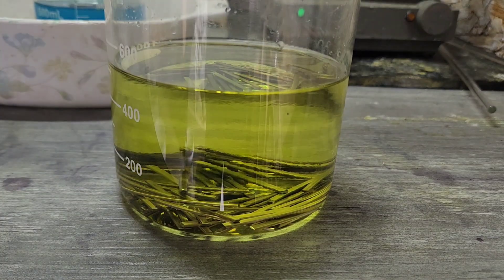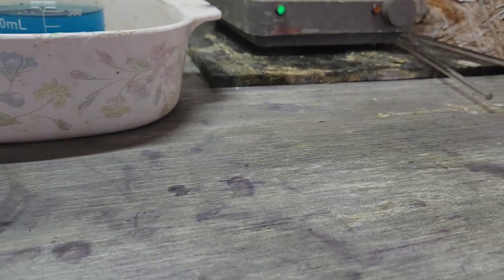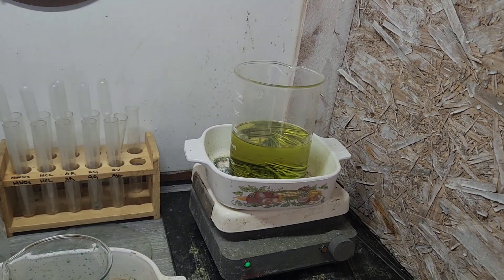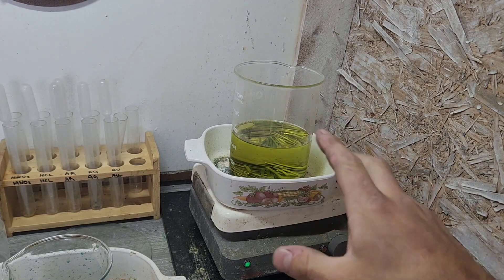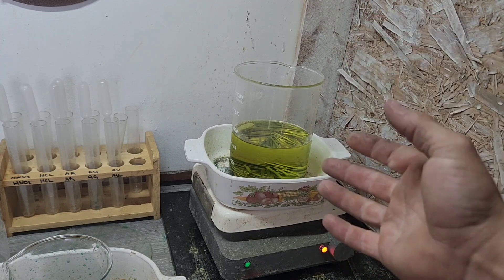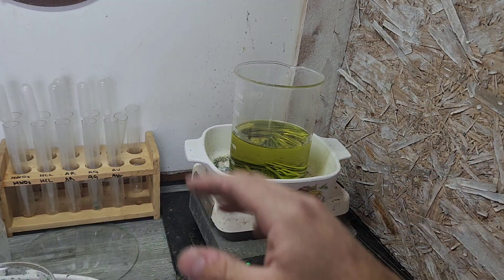I'm going to throw this on the heat. Turn some heat on and there we go — we'll let that eat for a little while. We've got quite a bit of base metals in there and we're going to try and remove those before we even attempt to put nitric in to refine that silver. So go ahead and let her rip.